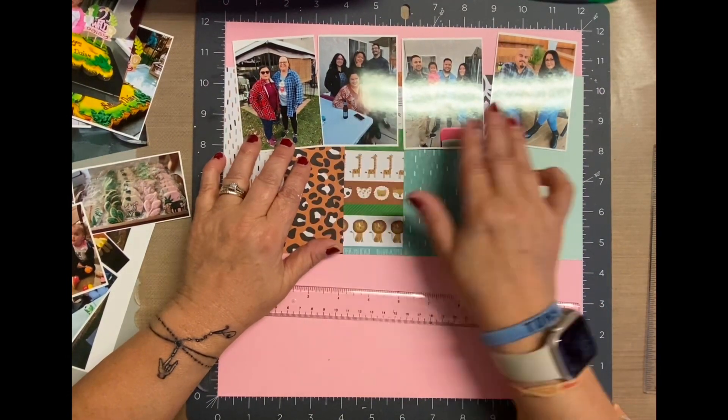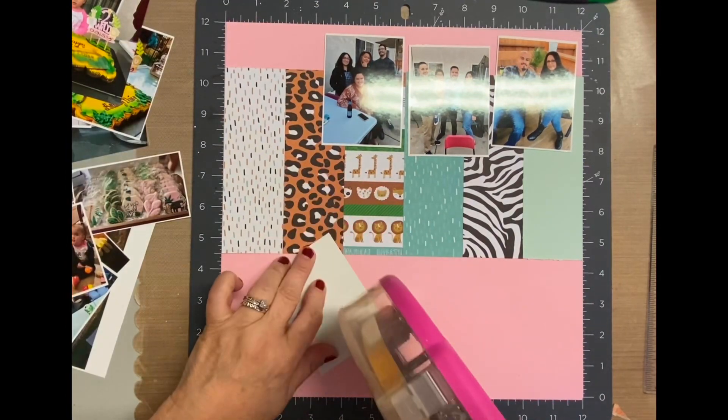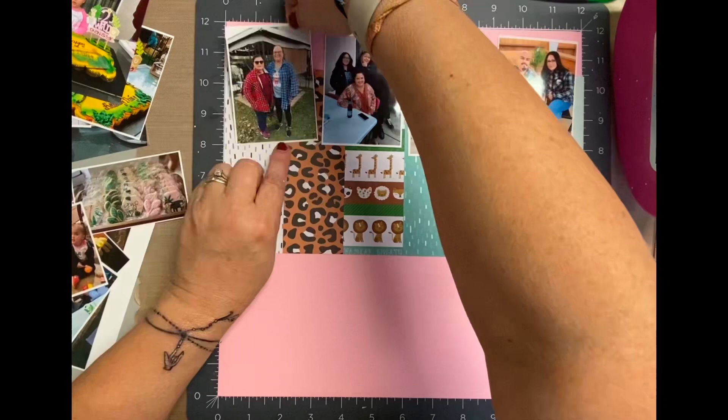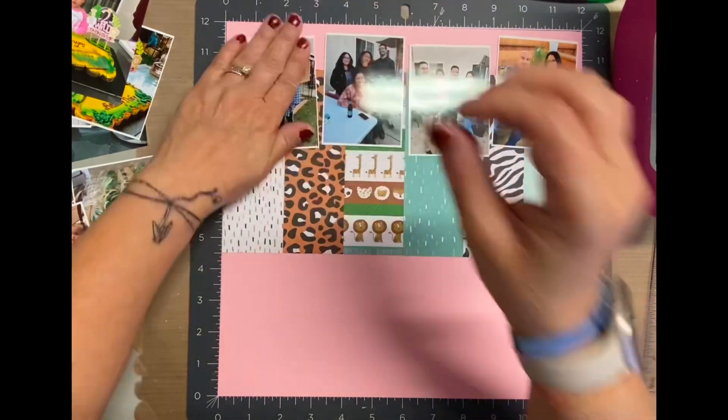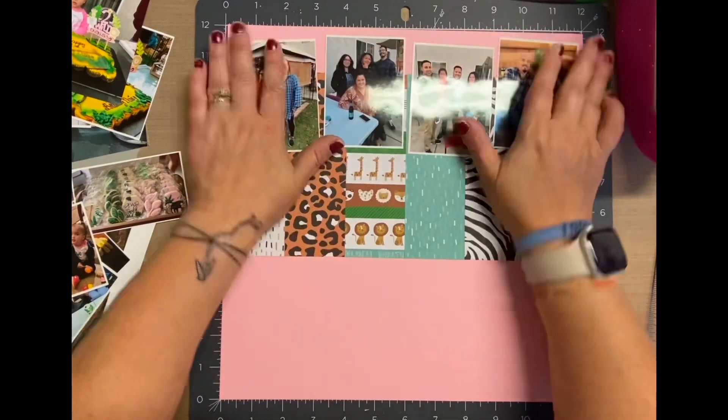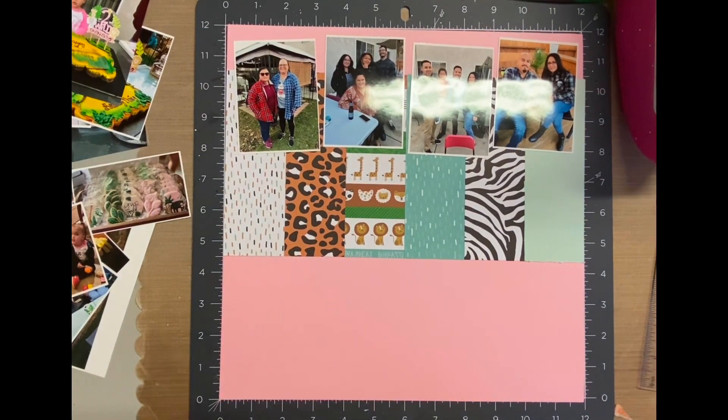Right now I'm just grabbing some of those photos and I'm trying to figure out placement. I'm pretty happy with those four going across. So I'm going to go ahead and adhere those down. Basically I just put some adhesive in the back, double-sided adhesive, and placed them on that top level.